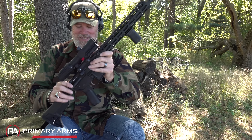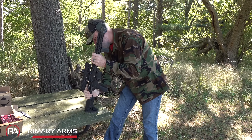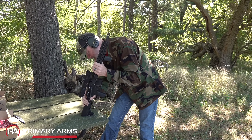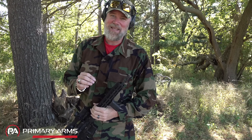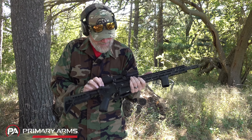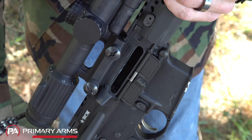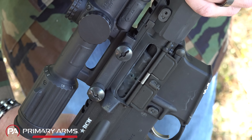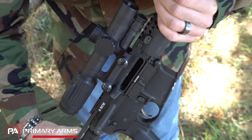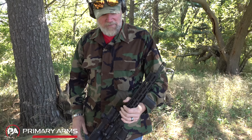Oh my gosh guys, this is how much carbon's in this thing — I can't pull the bolt to the rear. Wow, that thing has seized! When I tell you this thing is filthy, I'm not kidding. I don't think we've ever had to break this thing open like that before. There's just no spring pressure — I think it's due to the carbon in there. I could see a cloud of smoke come out of it when I let the bolt go home. To load it we're going to have to bang it against the table.